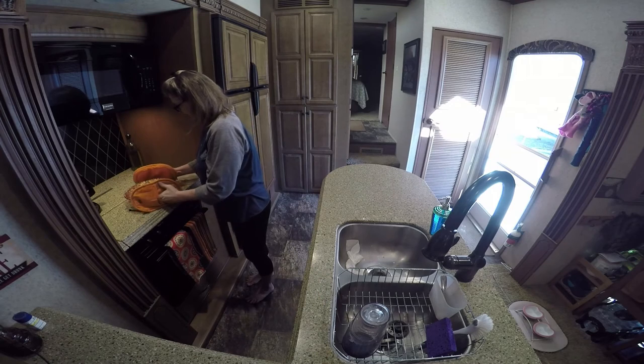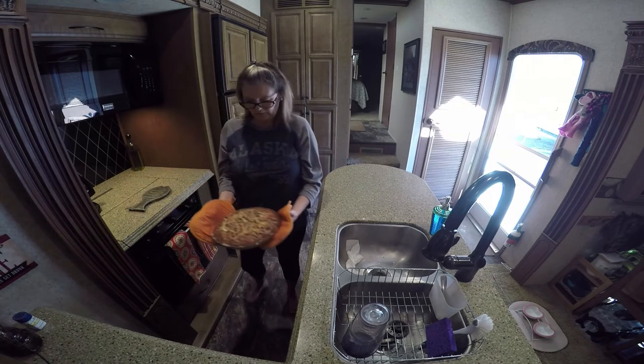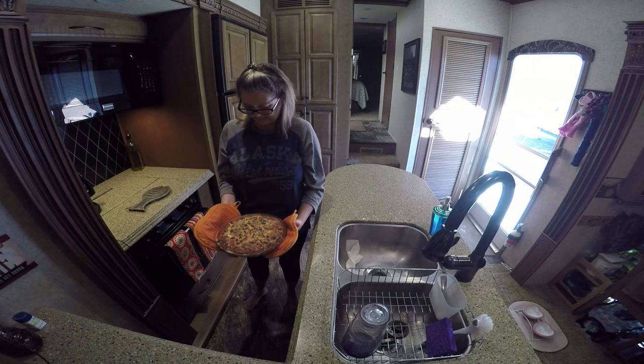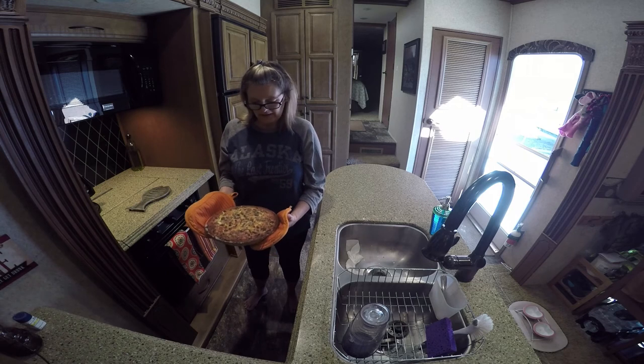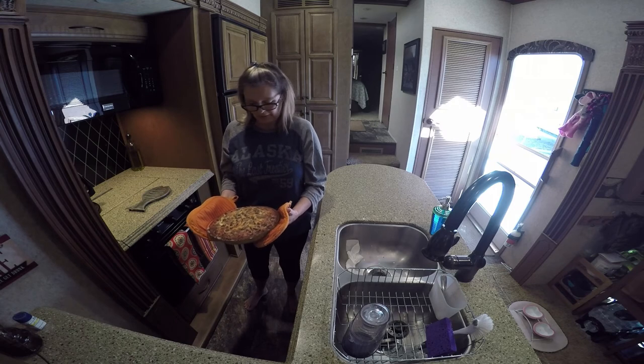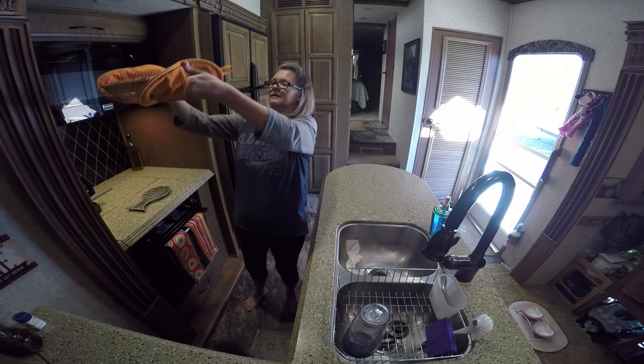I just took it out of the oven and this is what it looks like. I really could have gone about 40 minutes, but it's going to be perfect. That is the final result. After I cut it and it sits a little while, I'll show you when we slice it up and put it on our plate.